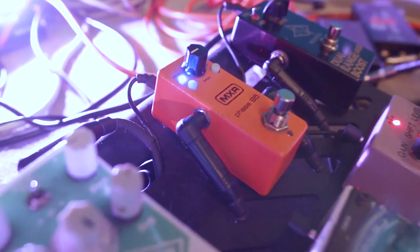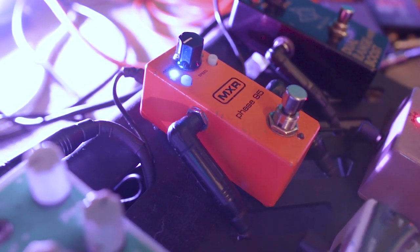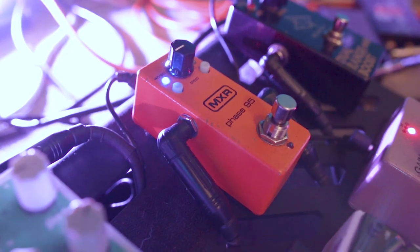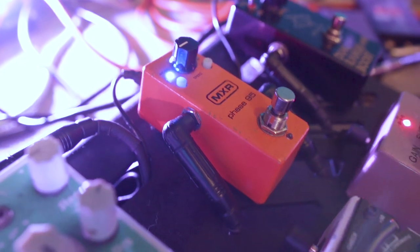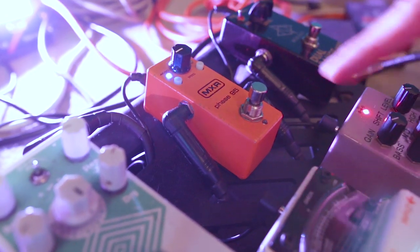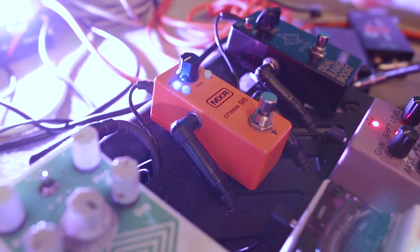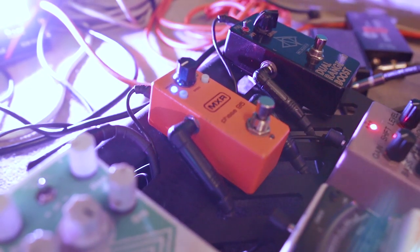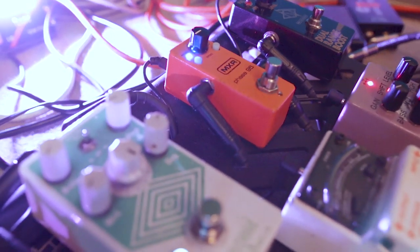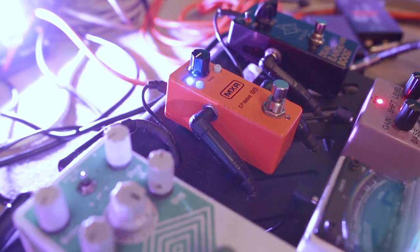Next up is the MXR Phase 95, which is a surprisingly great pedal in a small package. It gives me exactly what I need for certain parts on the new record and some of the old stuff too. Pretty simple — I like this setting. I'm not sure which variant is which, but I've messed with all the variations and this is what works for me. It's got a lot of little settings you can go between. I'm really grateful that the Dunlop guys are outstanding — great people all around.